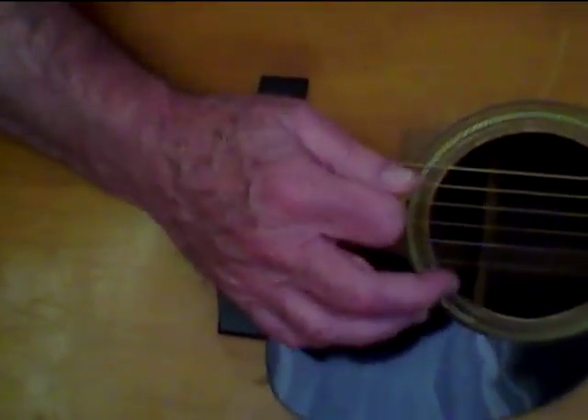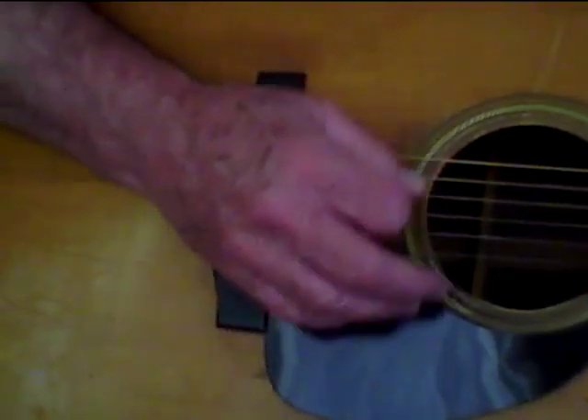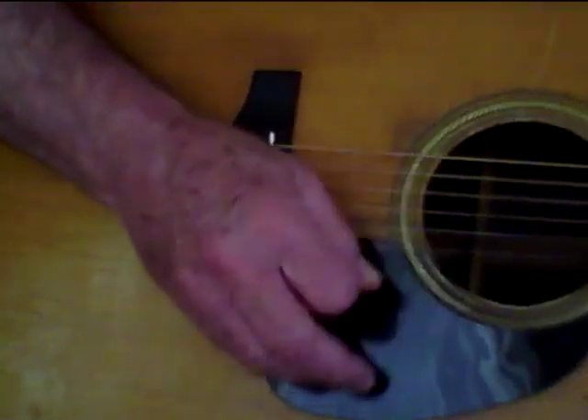But the best one to aim for is — D string, A string, D string, A string.